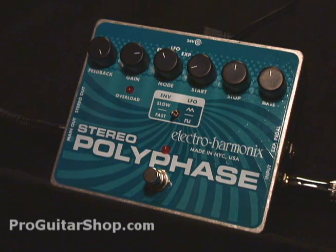With its use of optocouplers, you get a nice smooth and liquid-like phase tone, as well as a wide range. It's also stereo, and you have an expression pedal input.